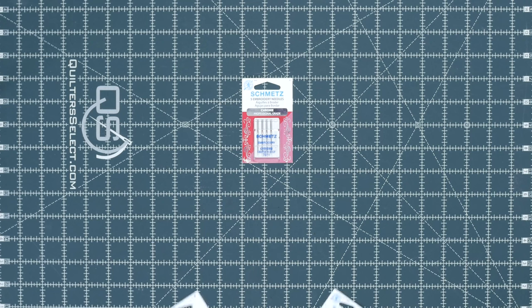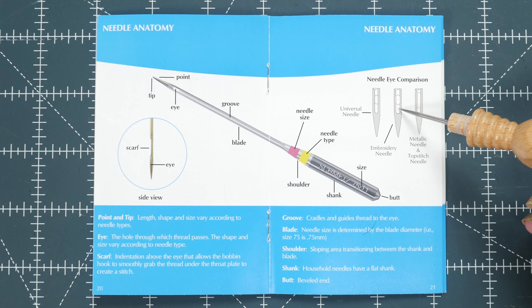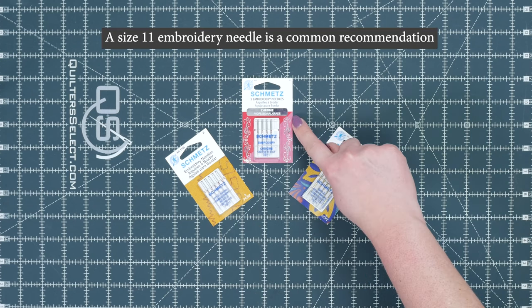How about your needle? When embroidering, you want to make sure that you are using an embroidery needle. The wide iron groove will help prevent friction, allowing trouble-free stitching. There are many different brand choices, but I'm a fangirl of Schmitt's, so I chose to use the embroidery needle size 11 in the chrome option. I already swapped that out on the machine.